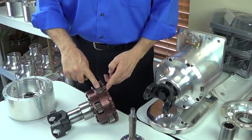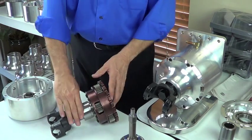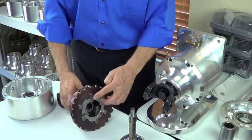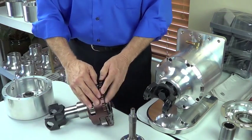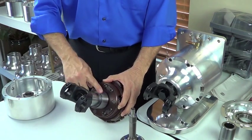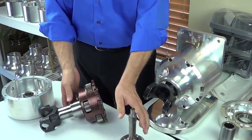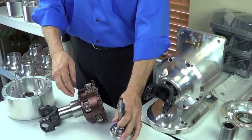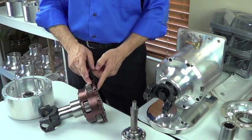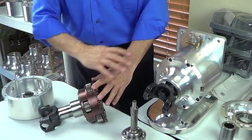The power flow then is from those short planetary pinion gears to their individual pins — there are three of those — and from the pins to the carrier housing. The carrier housing is integral with the output shaft because they're bolted and pinned together. So again: power flow — coupler to input, input to reaction sun gear, to the long pinions, to the short pinions, to their pins, to the carrier housing, to the output shaft and out. That's the power flow through the unit.